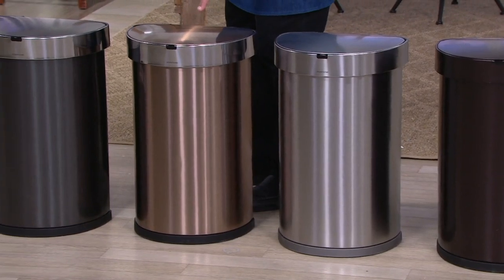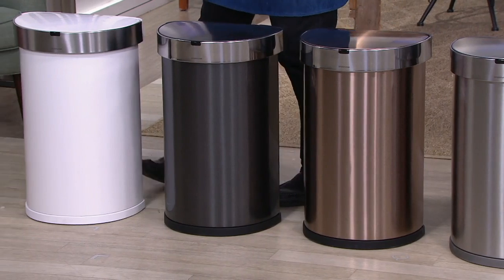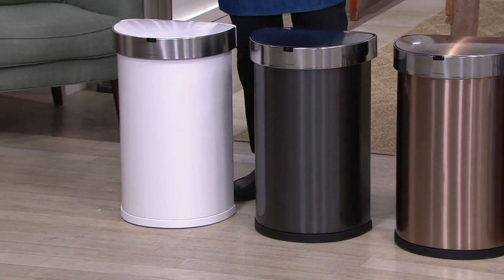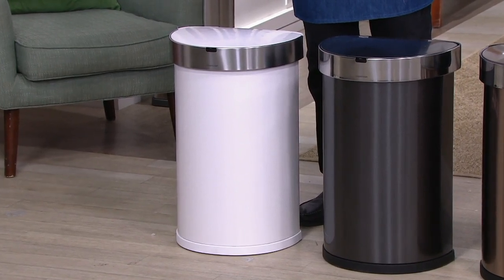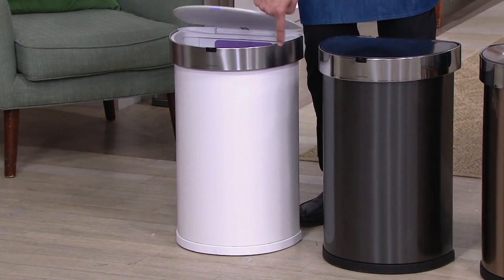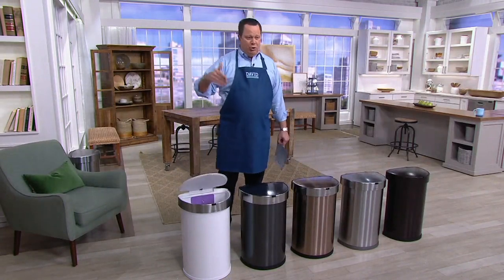Then I've got it for you in Rose Gold, 2,100 left. This one is the Black, 2,200. And this is the White, only 1,700. Notice also, every color except for the Dark Bronze has a little stainless steel ring around the top. If you have stainless steel appliances, or aspire to have them one day, you're good to go.